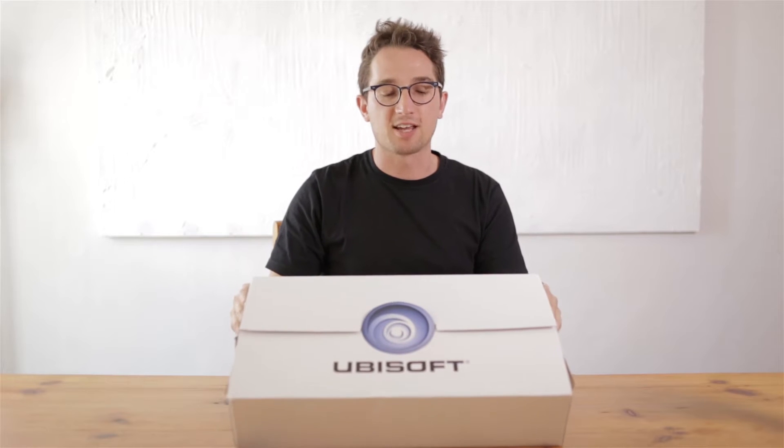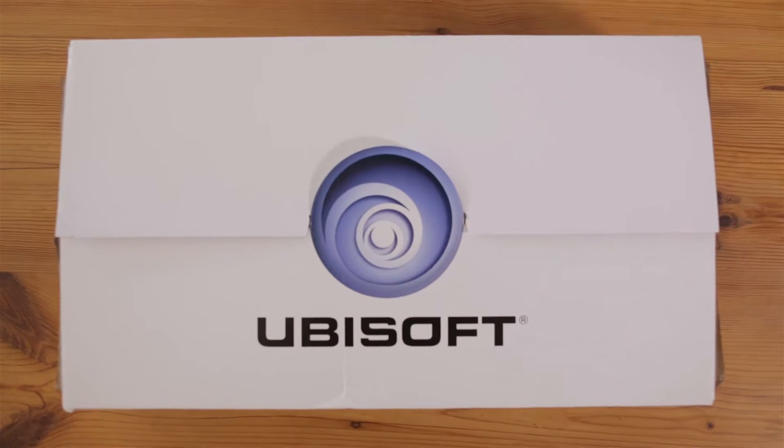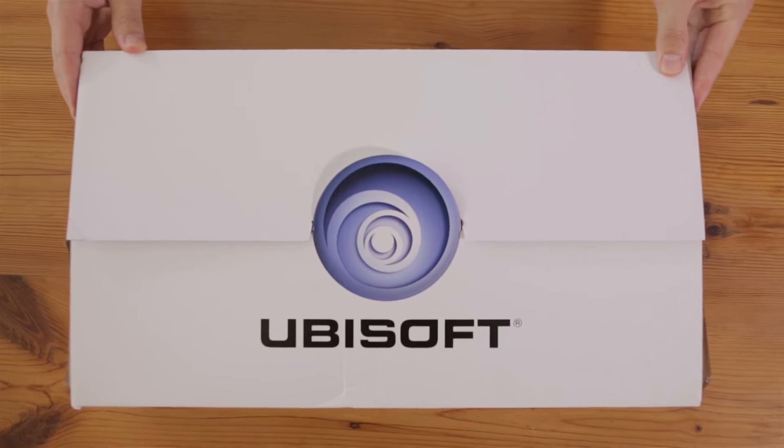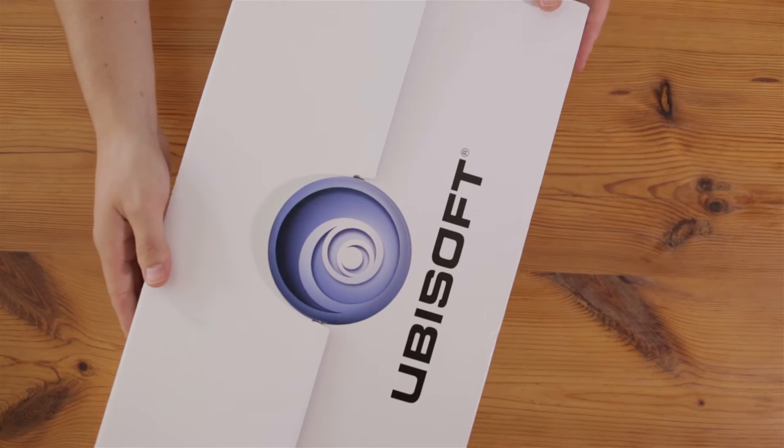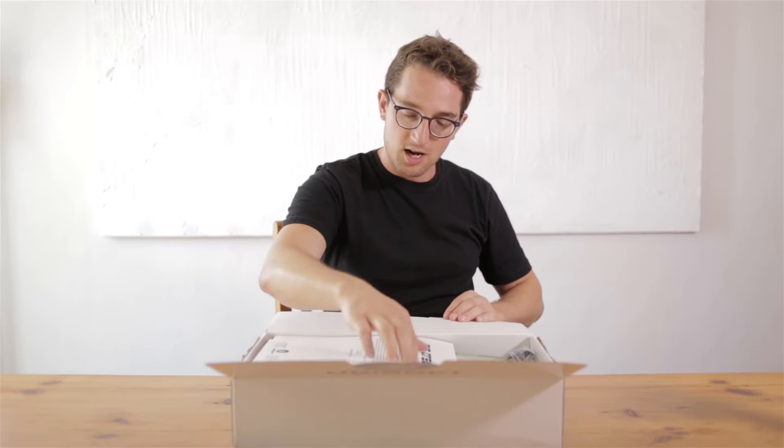It is time for another insane unboxing, and this time it is mad insane. This is a press kit from Ubisoft for The Crew. Look how big this box is — it is unbelievable, unprecedented. That Ubisoft logo — check that out — that is some hot boxing.